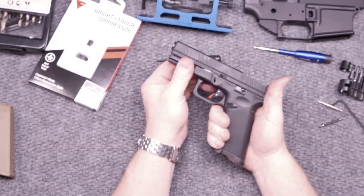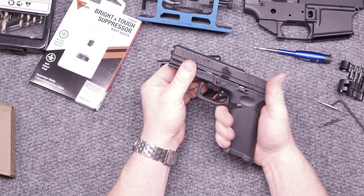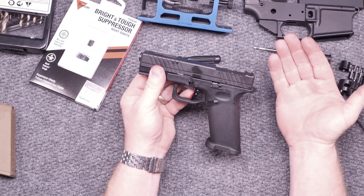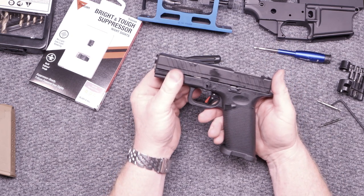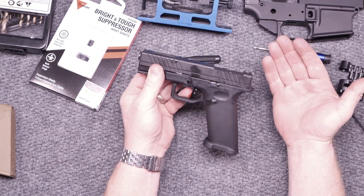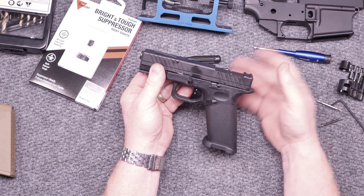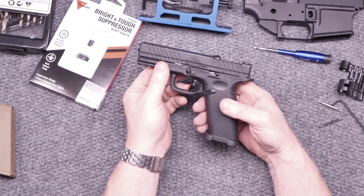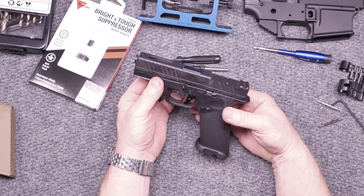The striker just went off by itself. The damn thing just went off by itself. No way in hell I'm taking this thing to the range like that. We're going to troubleshoot this thing. I'm going to put the OEM trigger back in it and see if the same issues happen.